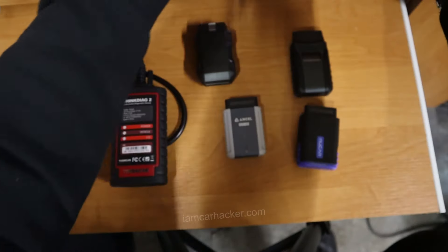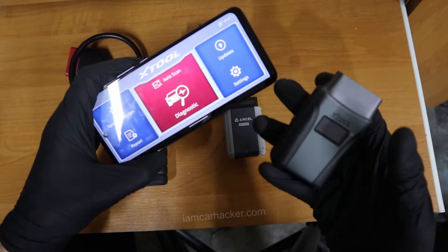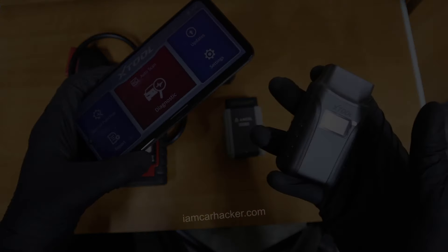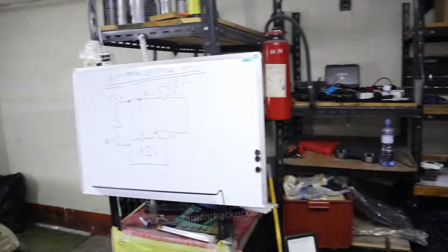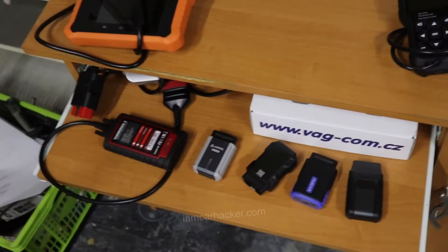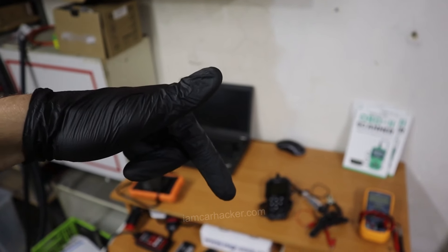My conclusion: I like X-Tool A30 the most because it is easy to use and you don't need a subscription — for a DIY mechanic, those are the two things we're looking for. I've also made a free DIY diagnostics training that will teach you the basics of automotive electrical circuits, diagnosing faults with basic OBD2 scanners, and working with pro bidirectional scanners as well. Get it via the link in the description.